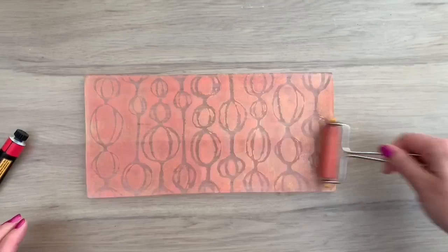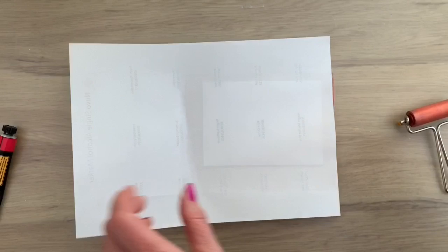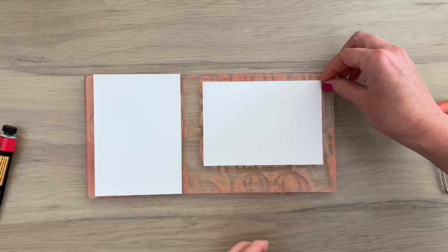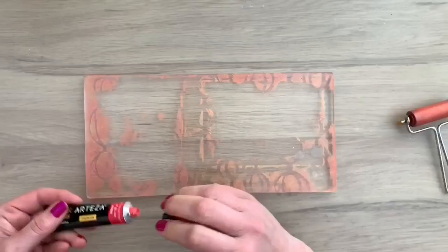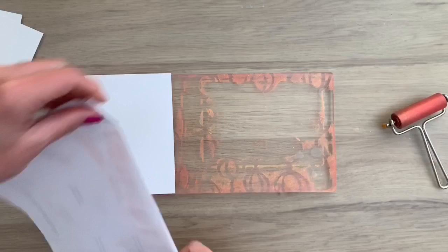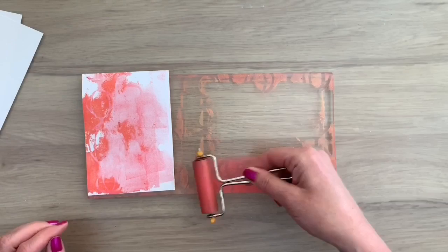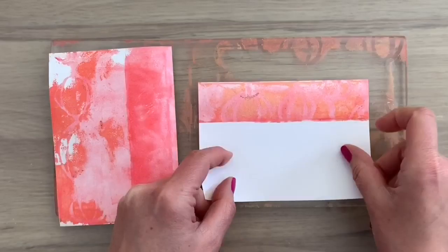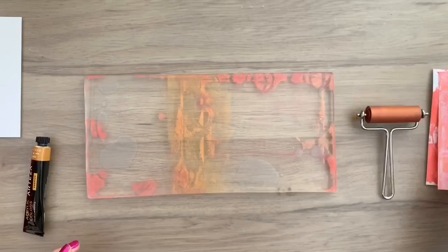I put a scrap piece of paper over so I can really press on my cards, then I pull it and you can see the shininess of the paint — it's really pretty. I'm adding a little bit more paint to pull some more beautiful prints from the texture still on the plate. I really like that grunge look. Here you can see you don't want too much paint on your plate, especially for the second layer, because then it won't pull off the paint that was still on the plate. You want a nice thin layer. With translucent paint it's easy because you can see through it — if you can't see through it enough, there's too much paint. So I keep adding some layers to finish my grungy backgrounds.